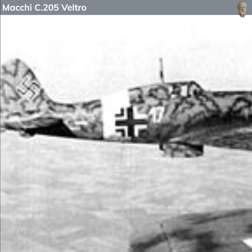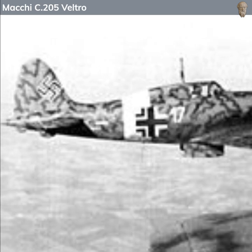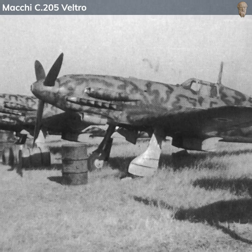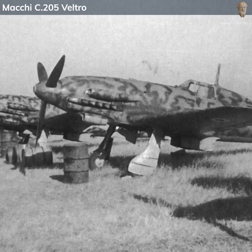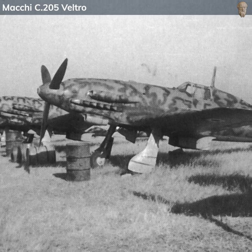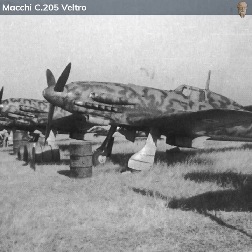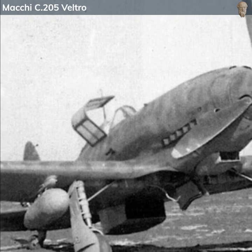The C205 was built around a powerful Daimler-Benz DB605 engine. This engine provided the aircraft with a top speed of around 400 mph, making it one of the fastest and most maneuverable Italian fighters of the war. Its agility and speed were comparable to some of the best fighters of its time.